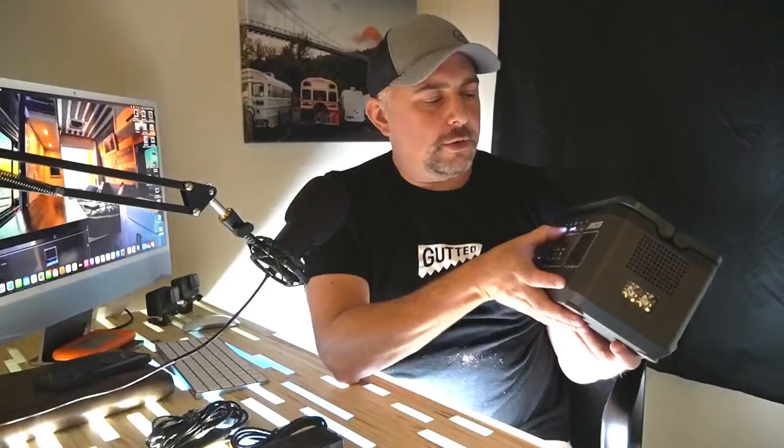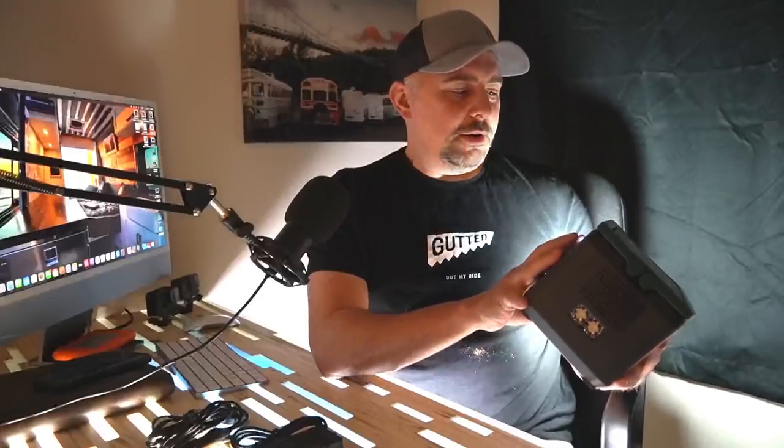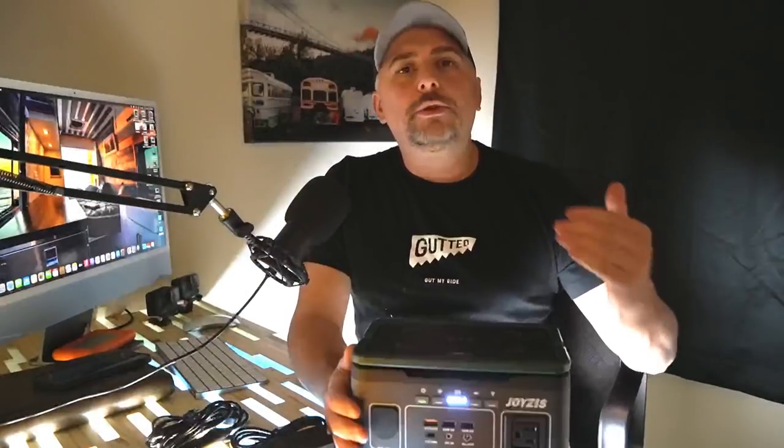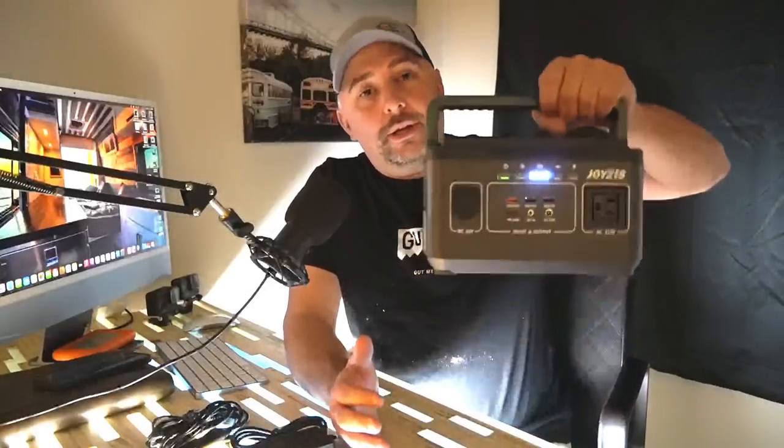There's even another light — that one's the bigger one. Oh my goodness, that's bright. Okay, we're going to shut that off. USB ports — it's got a quick charge port and a C port. The little solar panels you can take backpacking. Those things are really great for something like this.